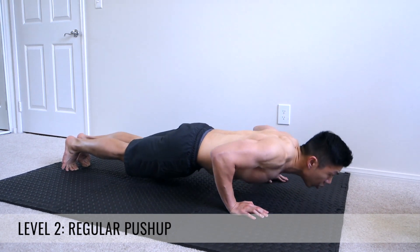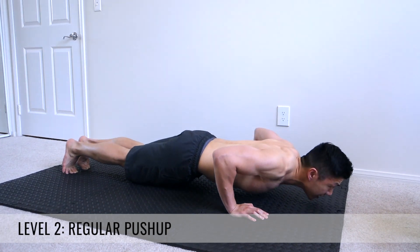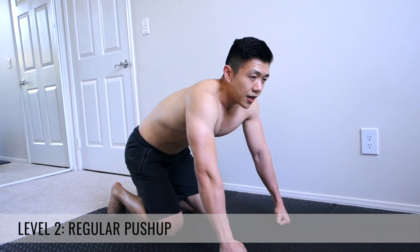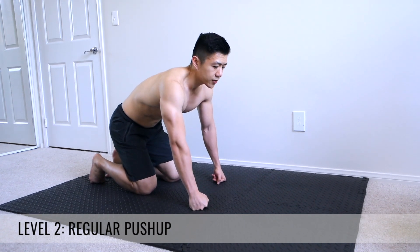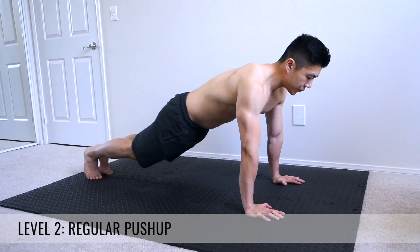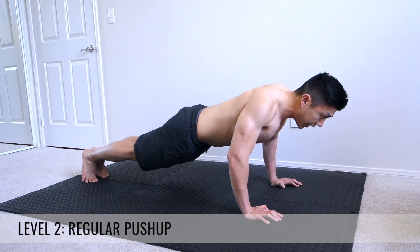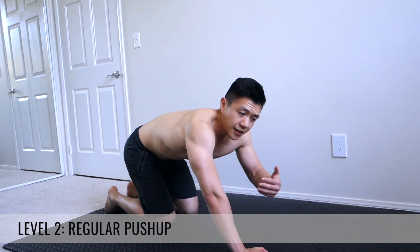This is how you want to do the push-up. It's going to work out your triceps, your chest, and really hit every aspect of your upper body. Once you can do 10 to 20, that's really solid. You can go fast to build explosiveness, or go slow to activate and recruit more muscles. Try different variations — fast, or slow down, hold a little bit, and slow up — and see how they feel.